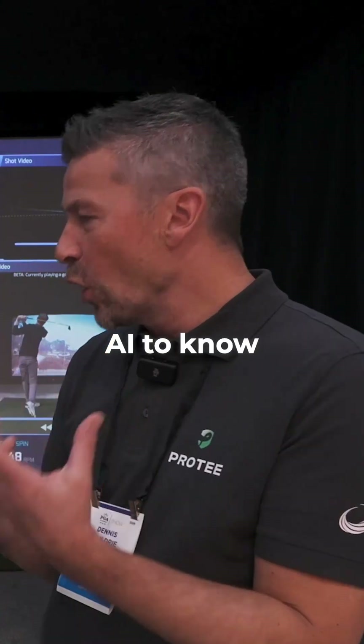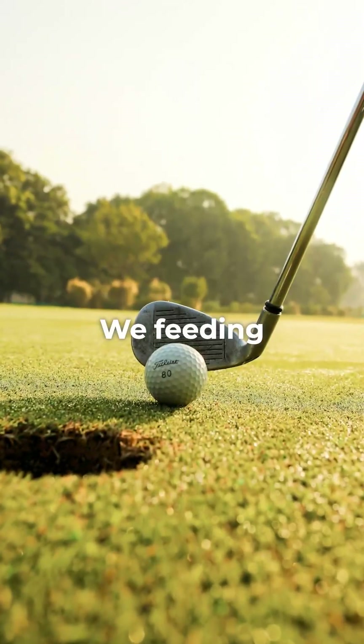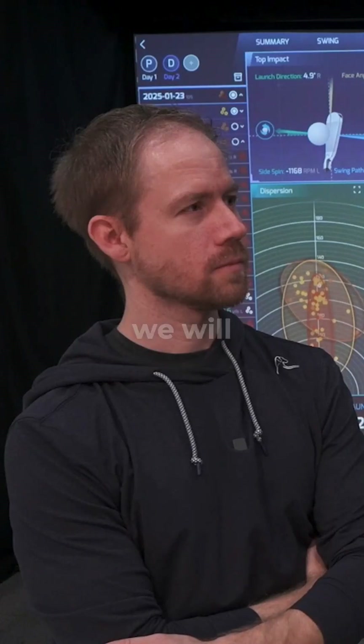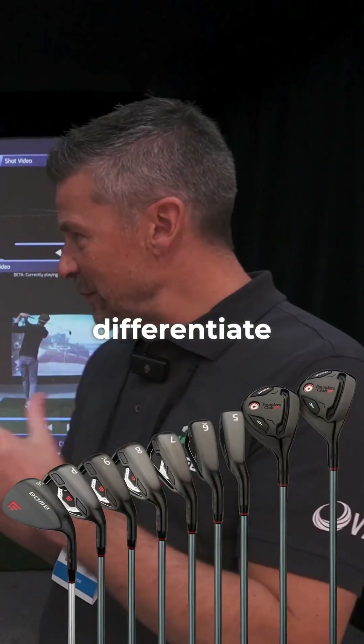Well, we're using AI to know what is a golf club. We're feeding lots of pictures of golf clubs in there, but also pictures of cars — this is a golf club and not a car. AI needs to know what a golf club is, and once it knows, we train it to differentiate between clubs.